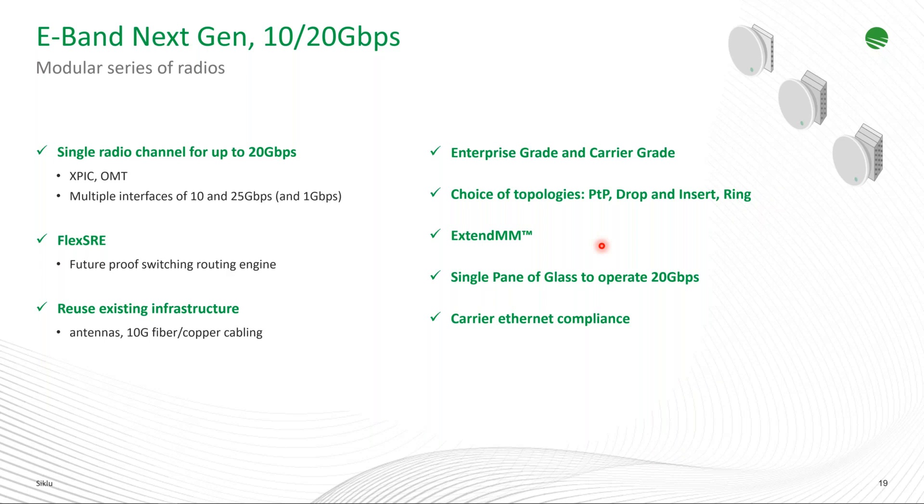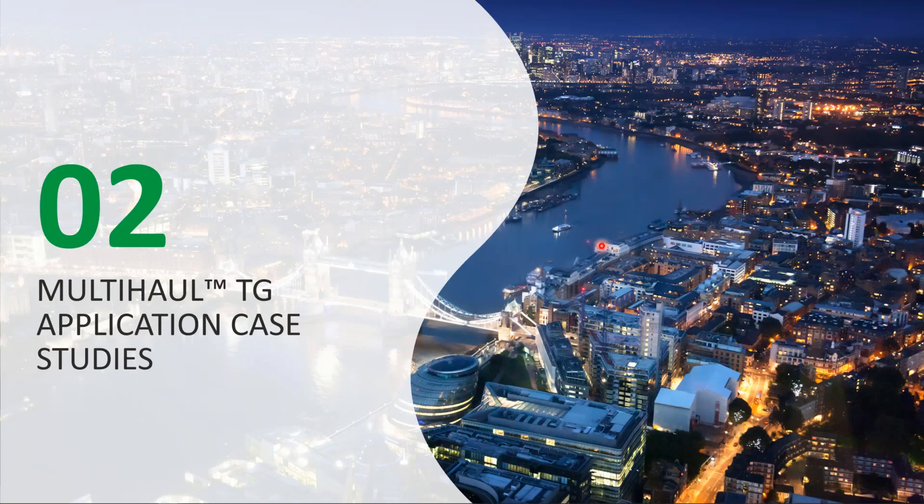Due to time constraints, the application case studies section will be skipped. For anyone with further questions on where the best places are to deploy TerraGraph solutions, they can contact Siklu or their Double Radius sales rep, who can engage Siklu to discuss use cases and applications for TerraGraph.